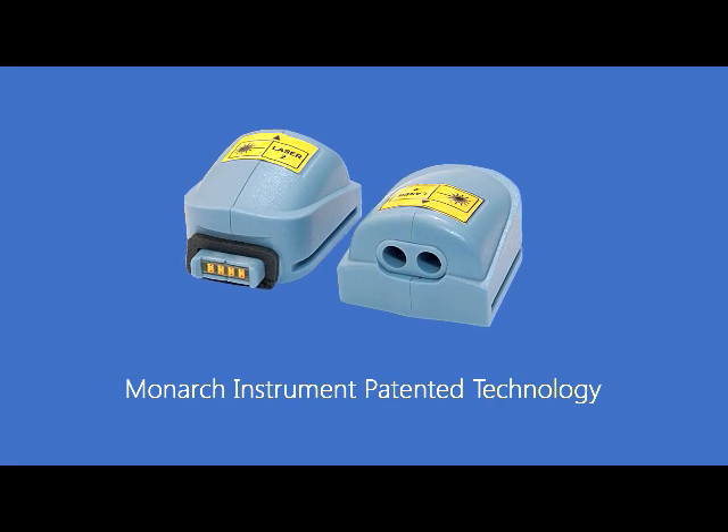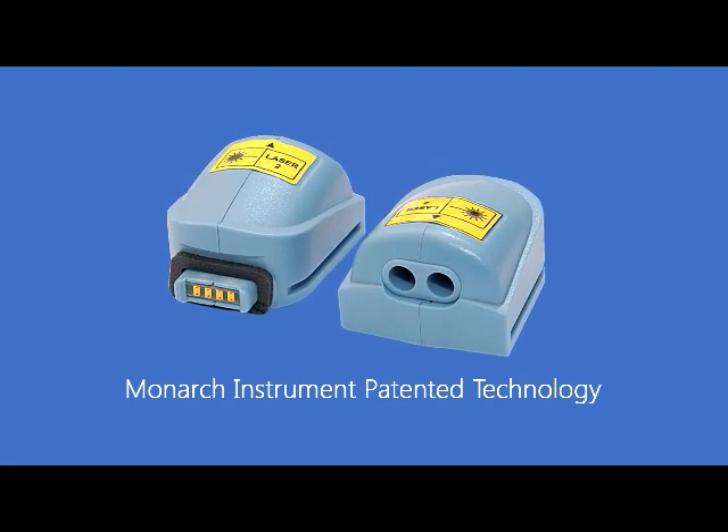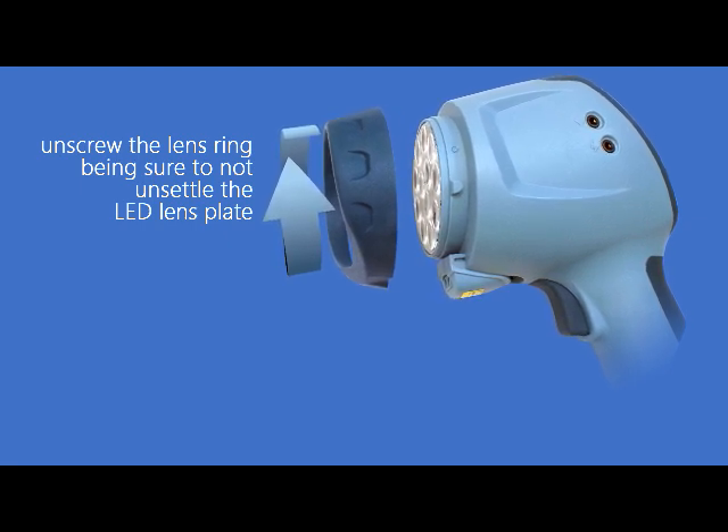The laser sensor module is a proprietary laser beam and sensor that transforms the Nova Pro stroboscope into a highly accurate laser-activated tachometer. This is an optional upgrade for the Nova Pro 100 and comes as a standard fitting on the Nova Pro 300 and 500.